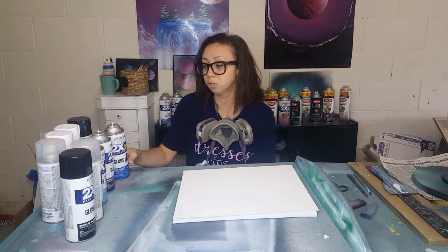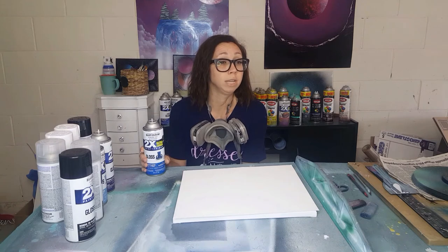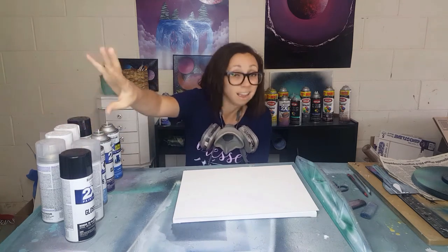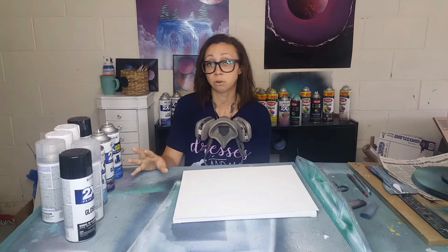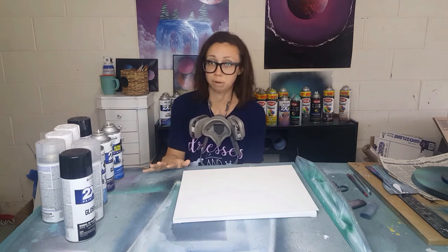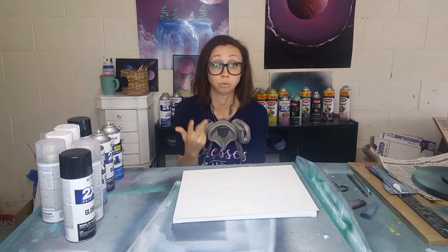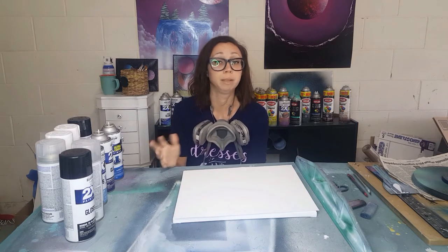As far as pricing, my Rust-Oleum is about $3.96 and the Krylon is about $4.24. To get what you see here — nine cans of spray paint — it was a little under $40. To start, I wouldn't recommend getting all the colors. I'd definitely recommend getting black, white, and clear, and then add colors as you like. I've done a couple of just black and whites just to get started.